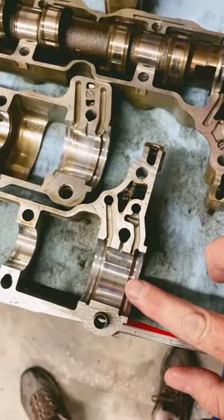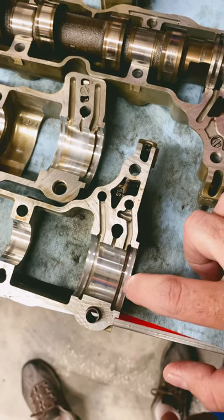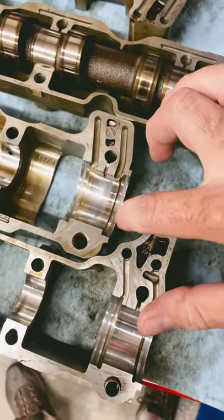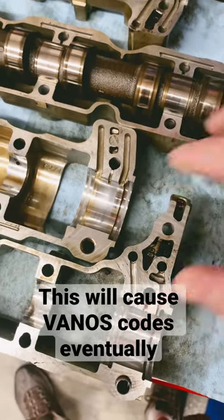The wear on the exhaust side here is not very much at all — there's no discernible ridge. On the intake side, unfortunately, there is a ridge that's catching my fingernail.